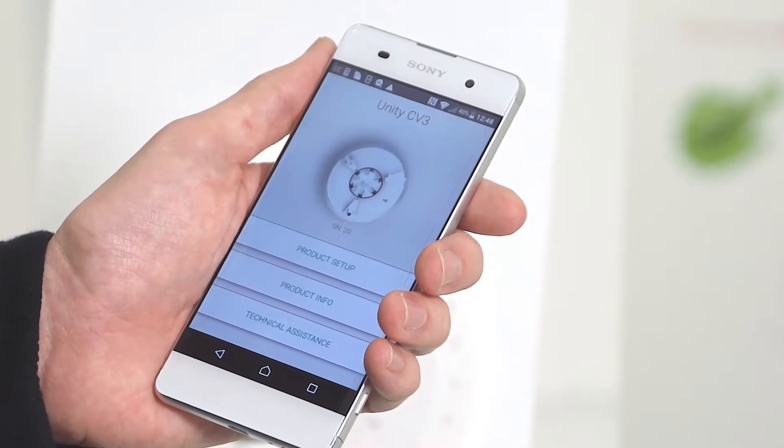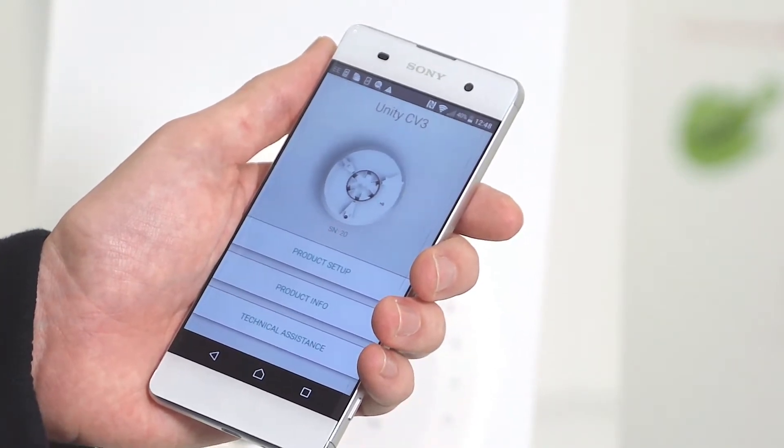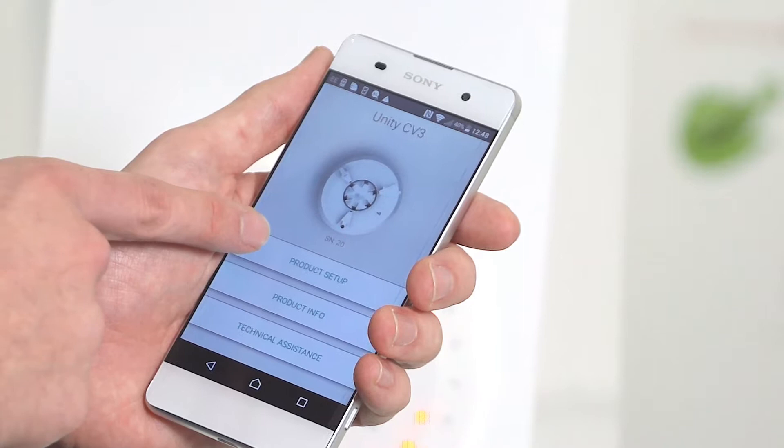Now the phone's been paired to the fan, you'll see a series of menus. To commission the unit, select product setup.